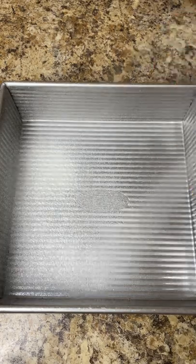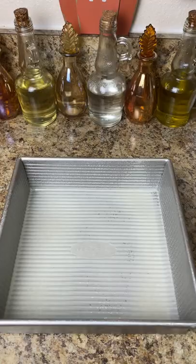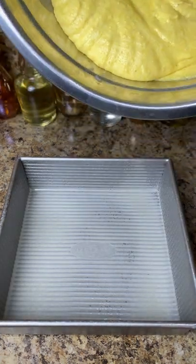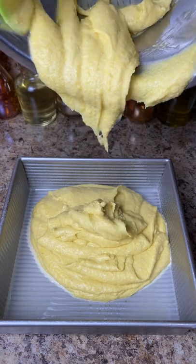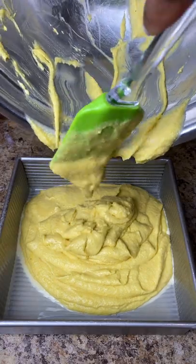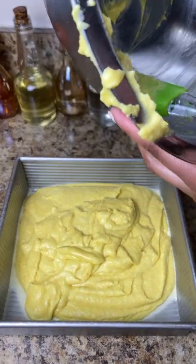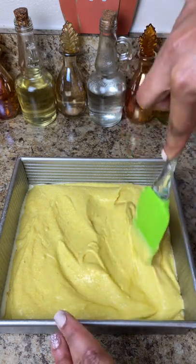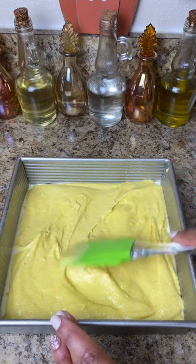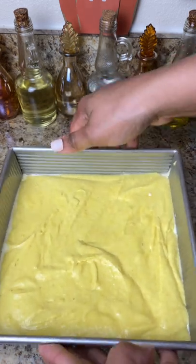I just follow the instructions on the back of the box, but instead of using oil or water, I replace those with buttermilk and butter. That simple. I also add about one-fourth cup of honey because I love honey cornbread. I spray my square pan, scoop everything in, spread it out evenly, and tap it on the counter to get the bubbles out. Then bake it following the box instructions — I check it every 15 minutes or so at 350 degrees.